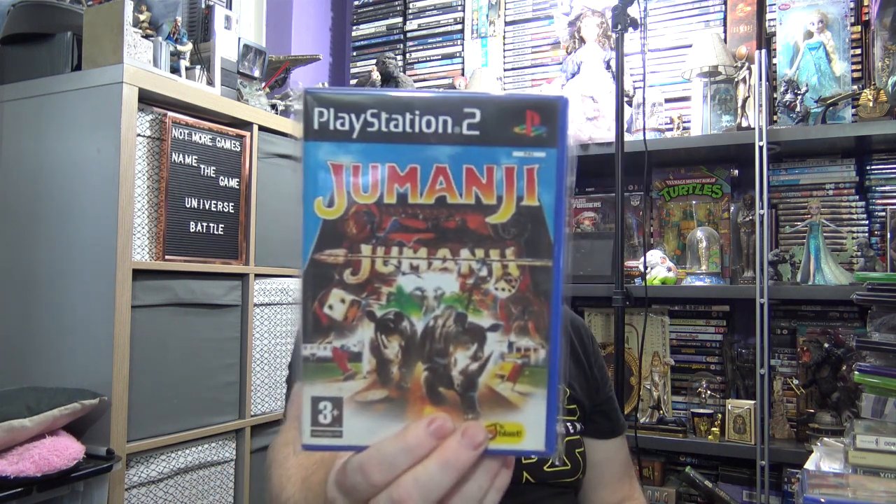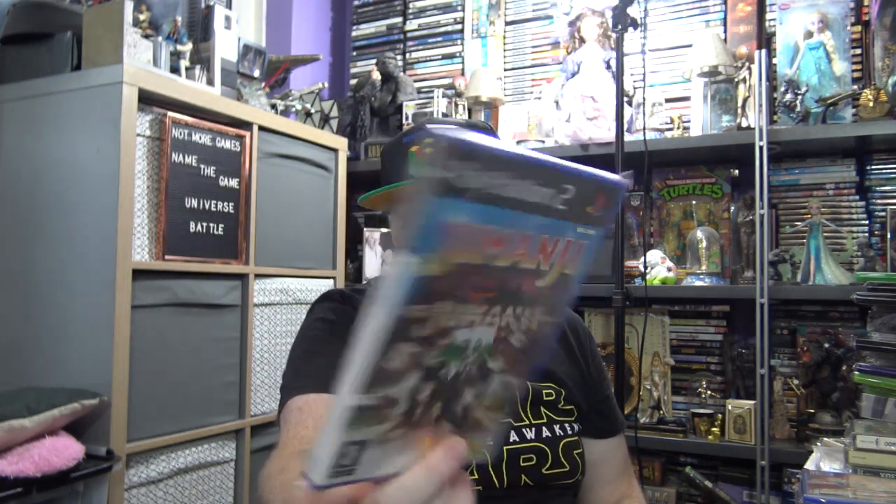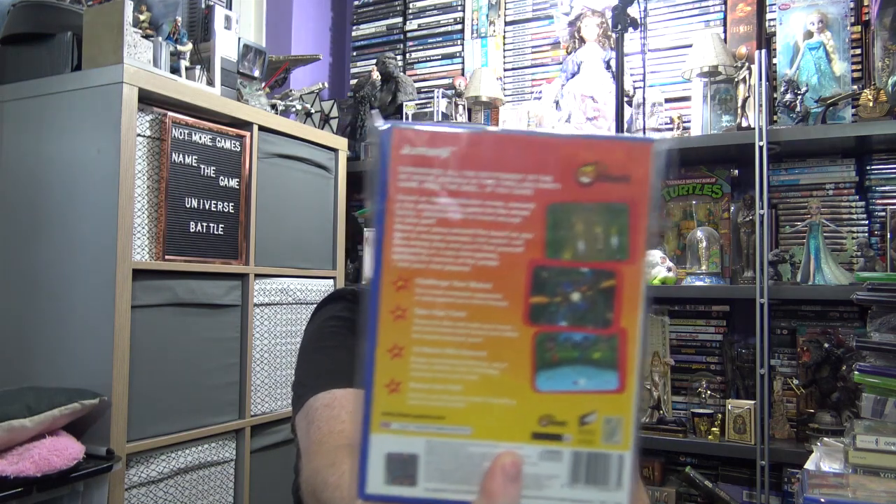I only got this game because I'm not too mad on the first film but the second film does look good, so I'll probably end up getting that. But it's Jumanji — this was produced or published by Blast. Blast did a lot of games that were like European exclusives. Jumanji is basically lots of mini games really, more than anything else. But again that was like a pound from CEX, so for the money why not. Another scene style game — Scene Style Summer Party — I'm not going to spend any time on that.